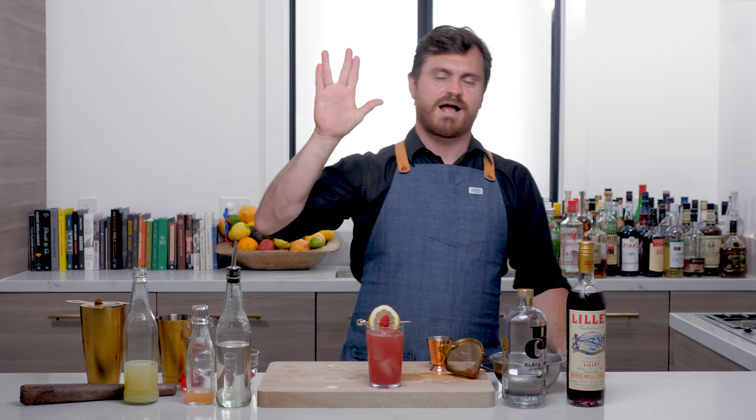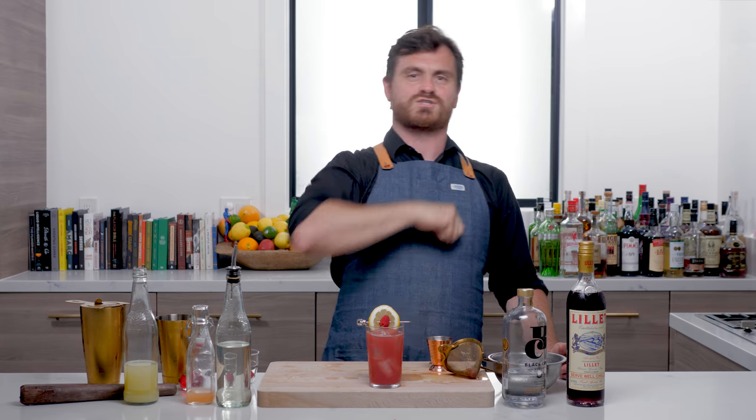Did I do that right? Is the thumb supposed to be out or in? Thumbs out, buddy. Live long and prosper. Yeah, you know how good a Trekkie I am. All right, I'll see you guys next time.